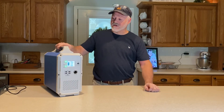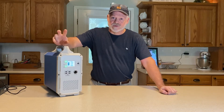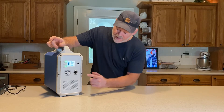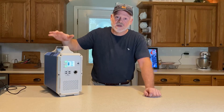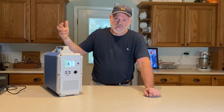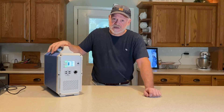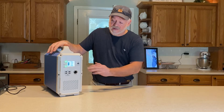Stay tuned — I'm going to give you some more information about the EB-150. I want to show you something about charging this EB-150 that I've learned. There are two ways to charge it. You can't do it by cigarette lighter in your vehicle because the volts are too high — you need at least 16 volts to start charging that way, and vehicles run a 12-volt system, so it's not going to work.